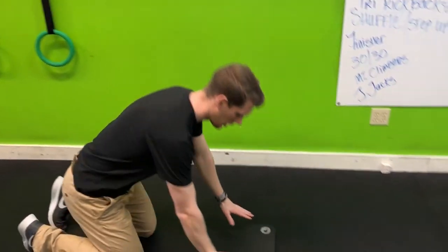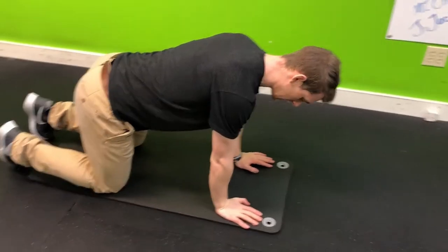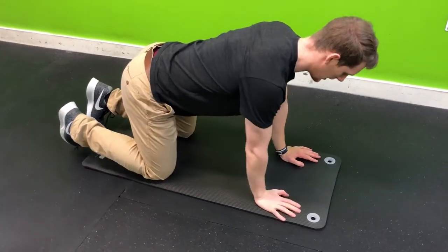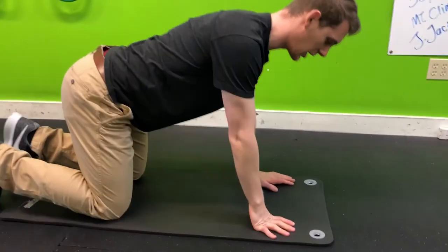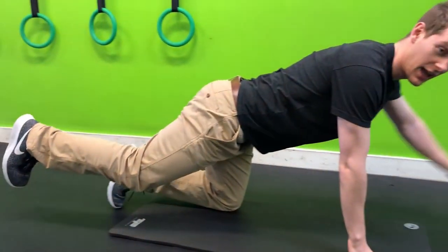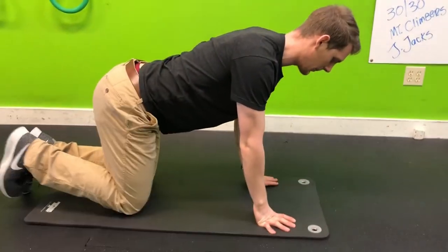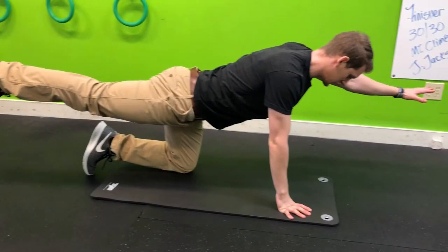One exercise that a lot of people do is called the bird dog. You come down onto your hands and knees. You want to have a 90 degree angle under your knee and a nice flat back. In the bird dog, what you do is lift one leg as you lift the opposite arm, then bring them back down just like so.